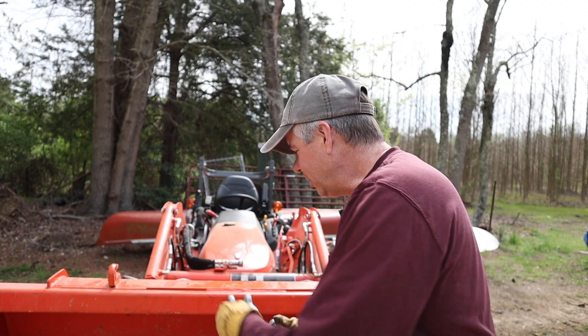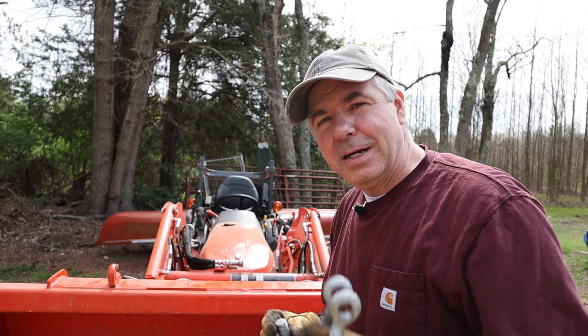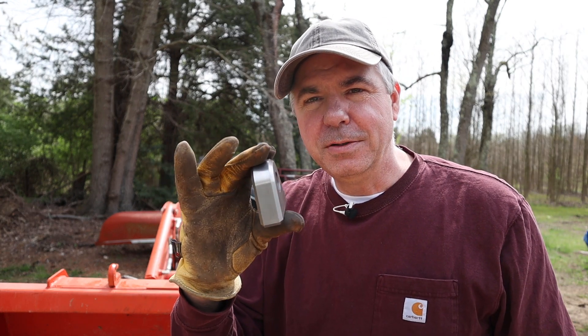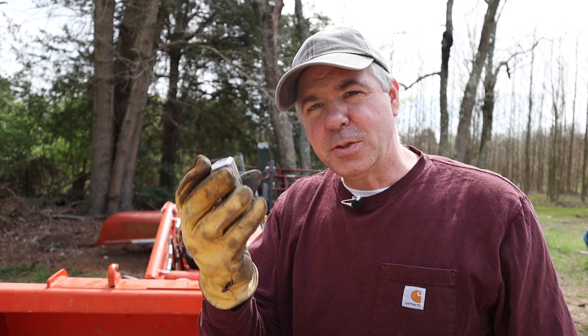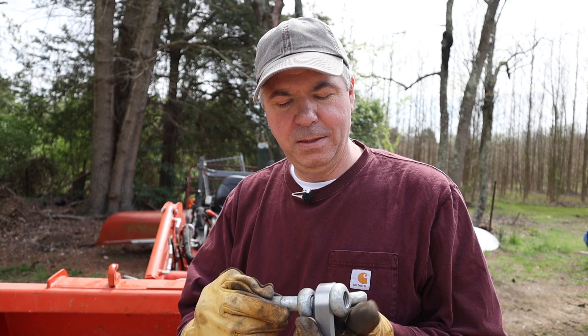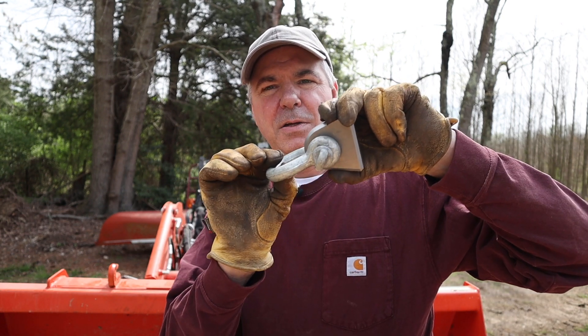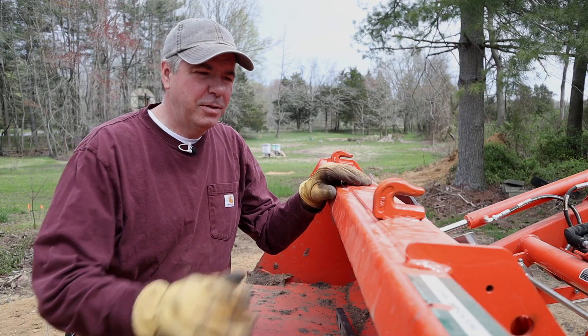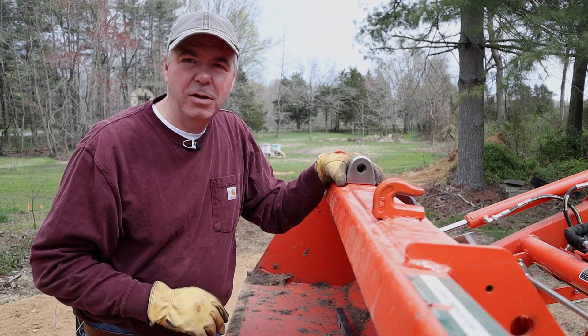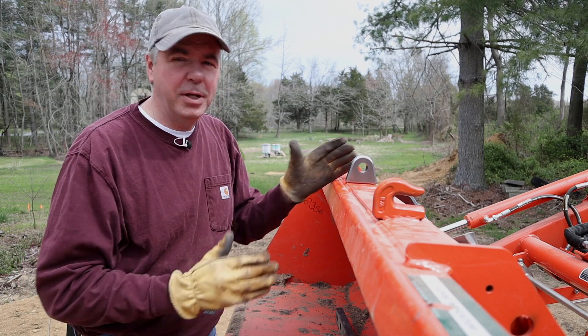So we're going to talk about how to mount the clevis hook to the bucket. You want the clevis hook to be removable, so you wouldn't weld it directly to the top of the bucket. I bought some blocks for just that purpose — these blocks are machined from one inch steel, really a nice job. I can weld this block to the bucket, then mount the clevis hook to the block like this and put the pin through. My idea is to put one of these blocks in the middle of the bucket.